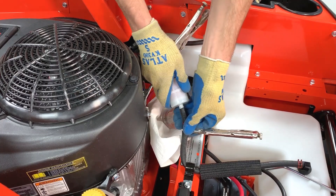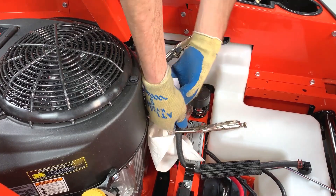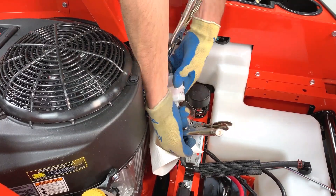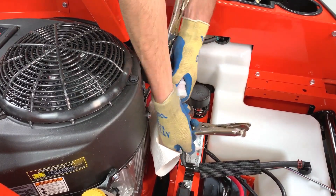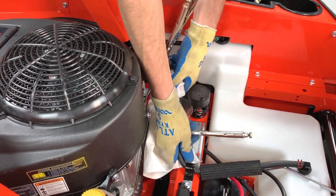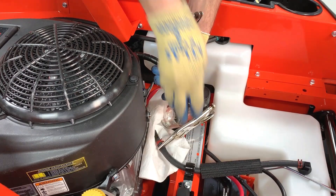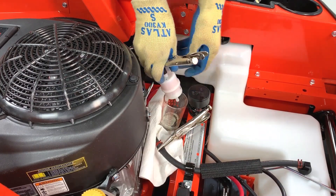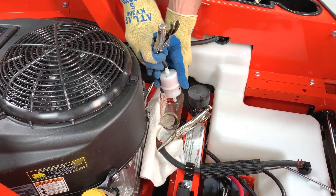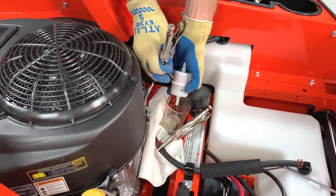Gently twist and pull the fuel lines away from the fuel filter and do your best to catch the fuel that drips from the hoses and the filter. Allow the fuel to drain from the filter and wipe up any spilled fuel.